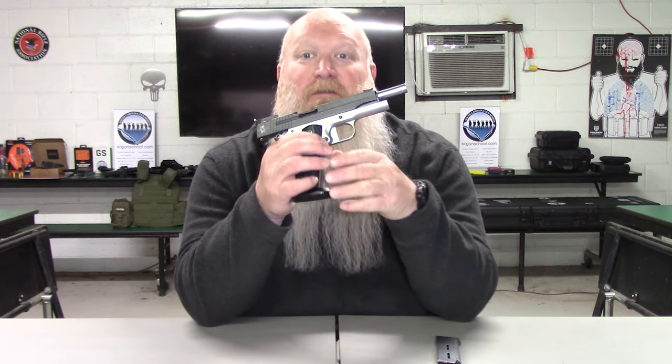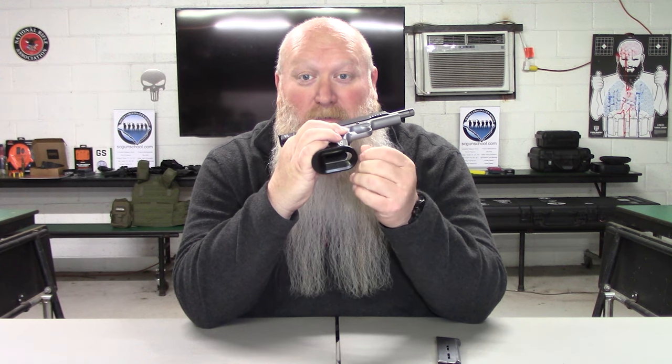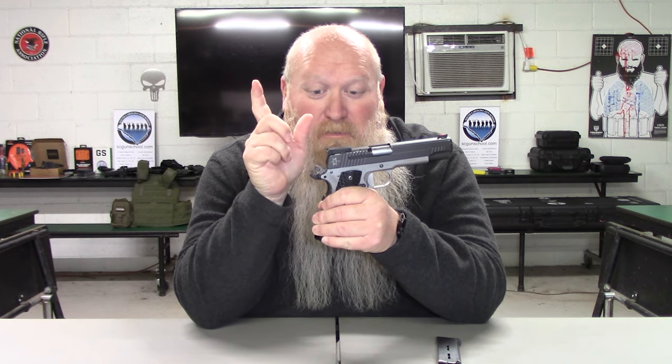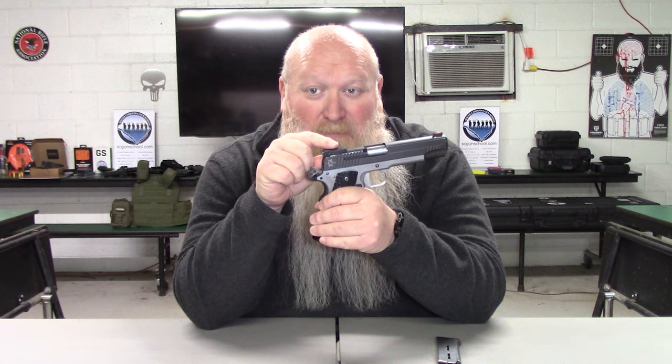You've got an external extractor. You have a Dawson ice magwell, so you've already got a flared magwell on here — a lot of people are going to put that on there especially running competition. Then you have a Kohen speed hammer, along with an EGW sear and firing pin. Then you've got a fiber optic front sight and an adjustable rear sight for windage and elevation.